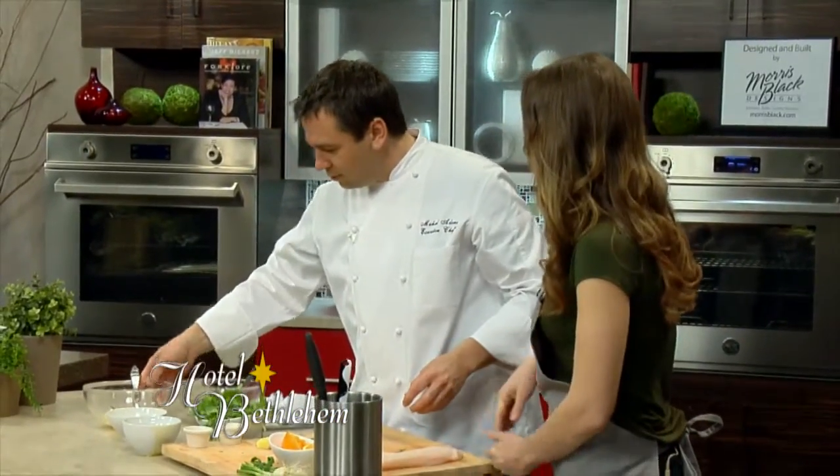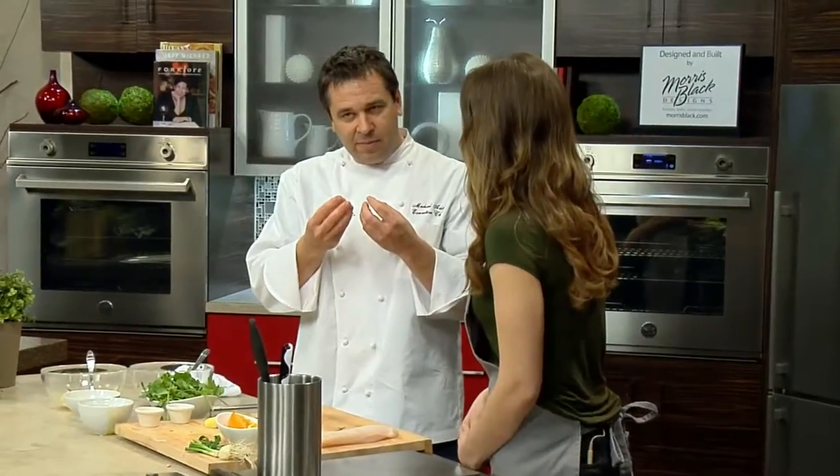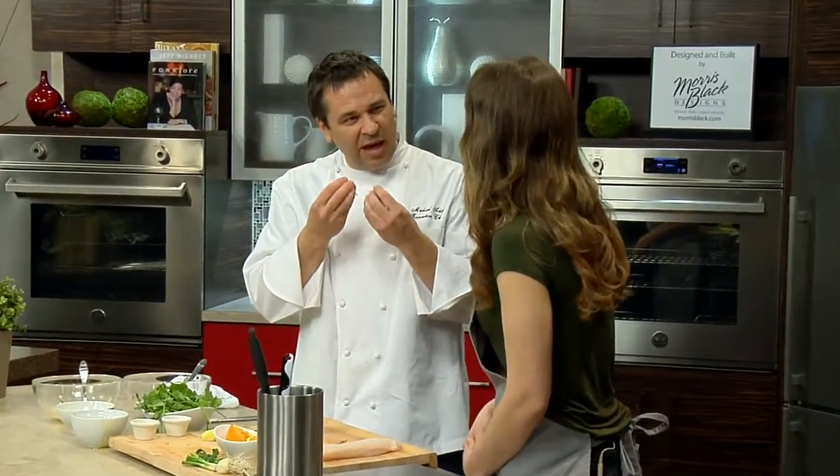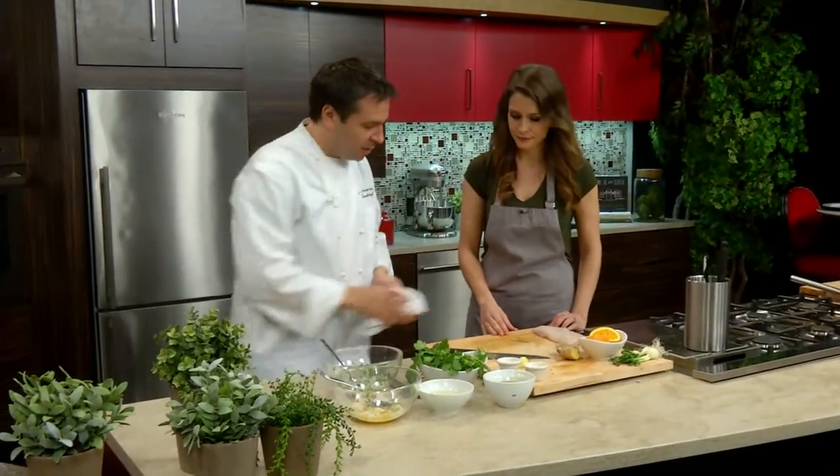Why would you wait until the end to salt that? Because you don't want the structure of the fish to tighten up. It will get tough because it's going to draw out that moisture and get too firm. Good to know.